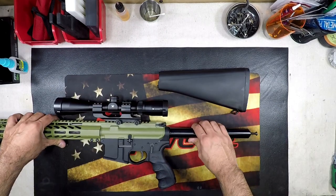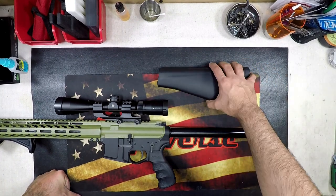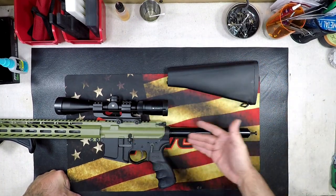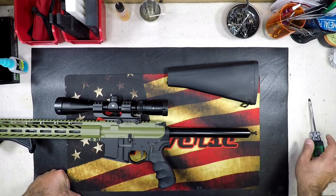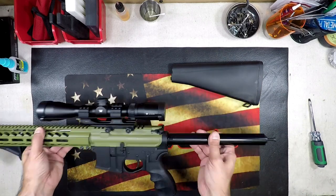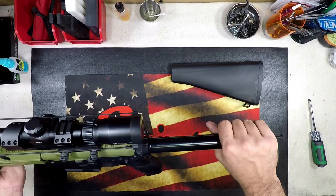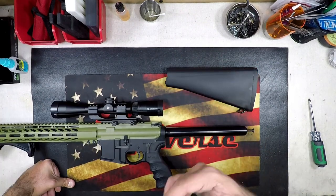That was easy. One of the great things about this A2 stock is that you can remove it without having to do anything to your firearm. Just a little screwdriver, one screw in the back here, and the whole thing comes up. This is still contained with the buffer — you don't need to mess with anything.